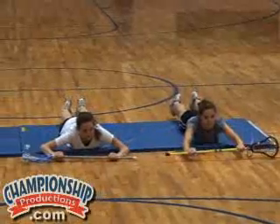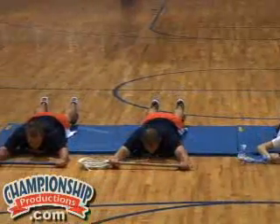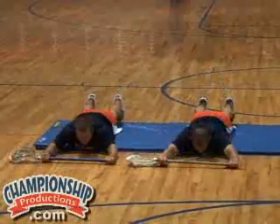Now the last one — flip over. Keep the stick in two hands and we're going to do Superman, Superwoman. When you raise the stick and upper body up, raise your feet up as well. Hold it for one second, and then drop back down.